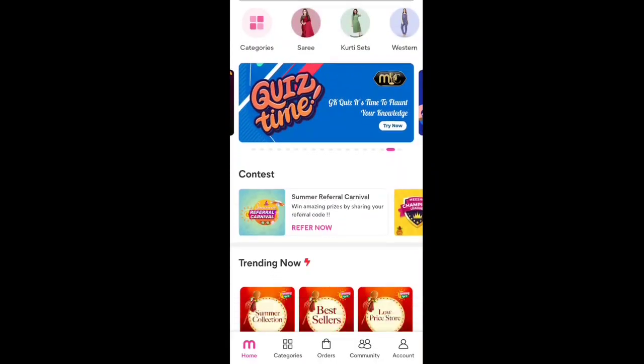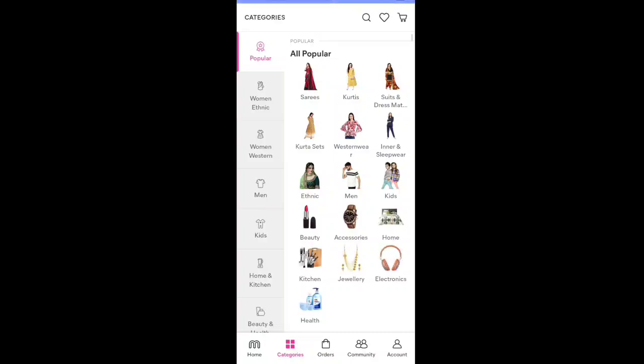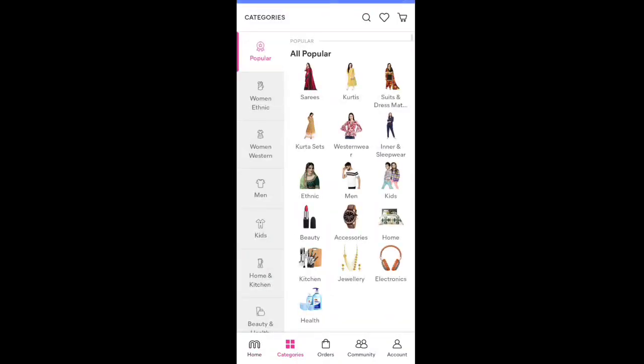If you are interested, press the like button. We have an app for products — download the app from the description box on your phone. On the home page, there is a reasonable price and you can choose the catalog and the product.